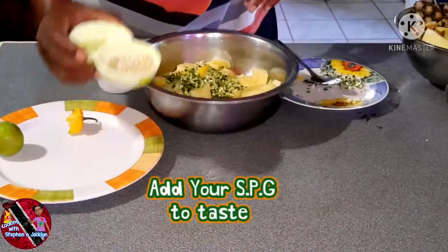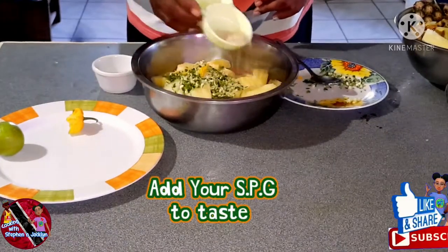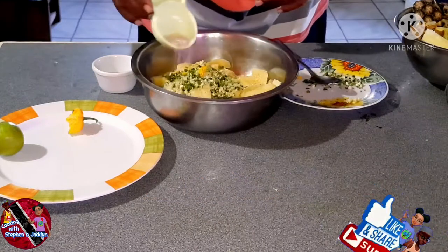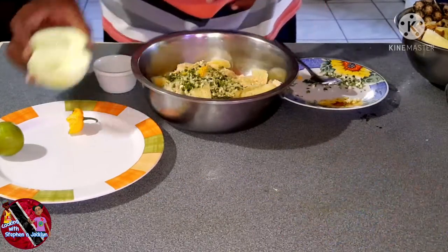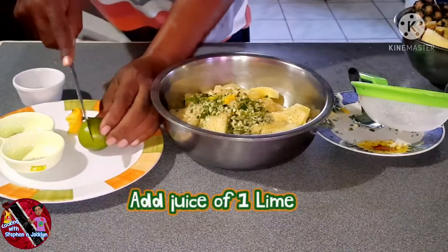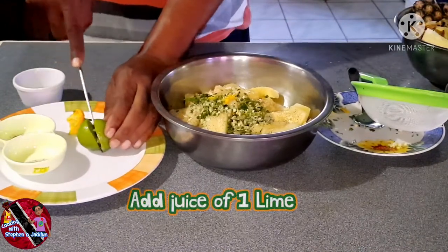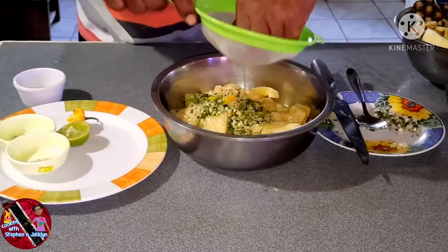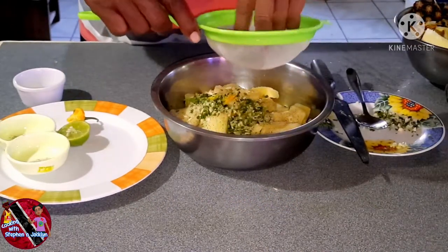Add your SPG to taste — that's your salt, pepper, and garlic. Here I'm using the juice of one lime. The acidity of the lime juice complements the sweetness of the pineapple and the brown sugar.